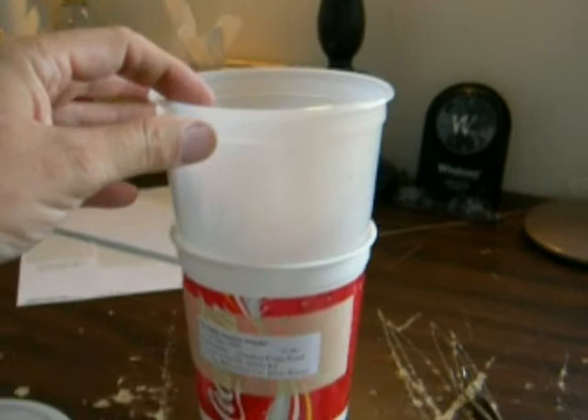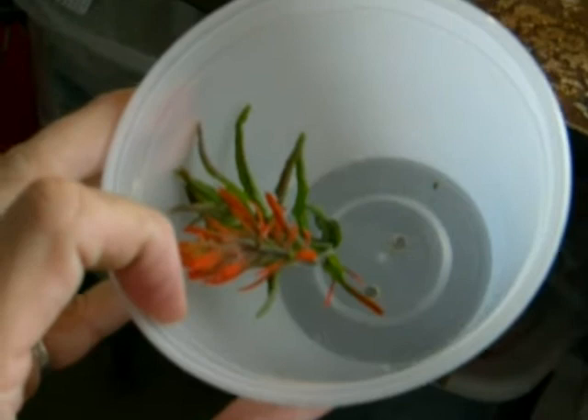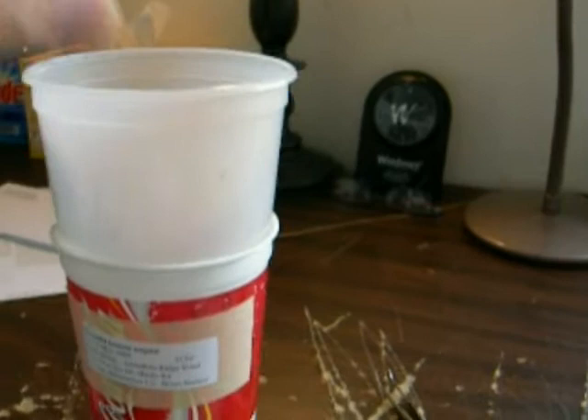Over here we have a 32-ounce squat tub that is resting inside a 32-ounce cup of water. And inside here we have some Indian paintbrush, Castilea species, that has been placed inside the holes inside of the cup.